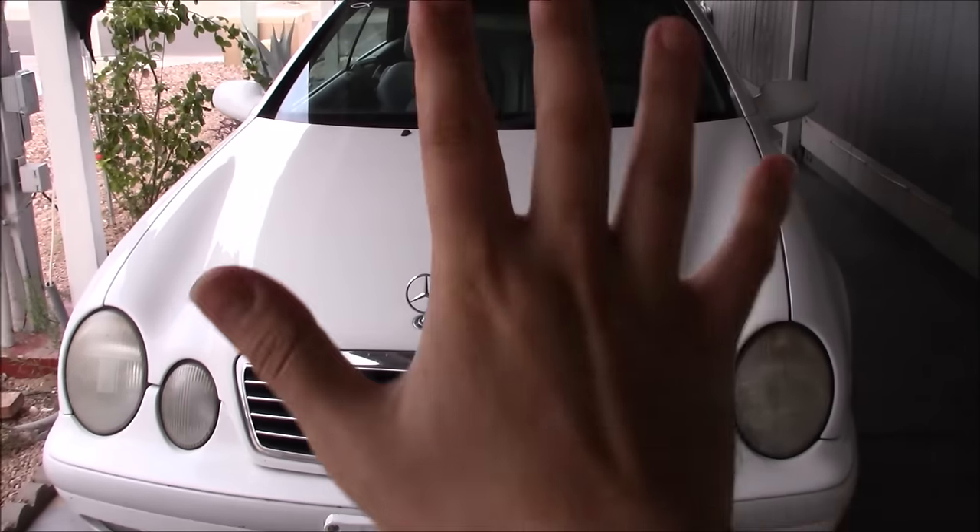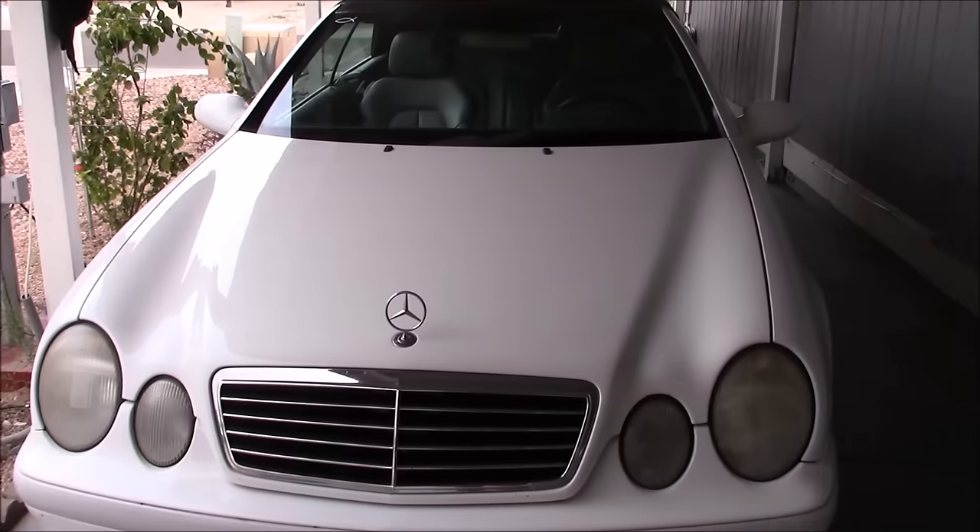What's up guys, Georges here, and today I'm going to show you five things that you maybe didn't know about your Mercedes.